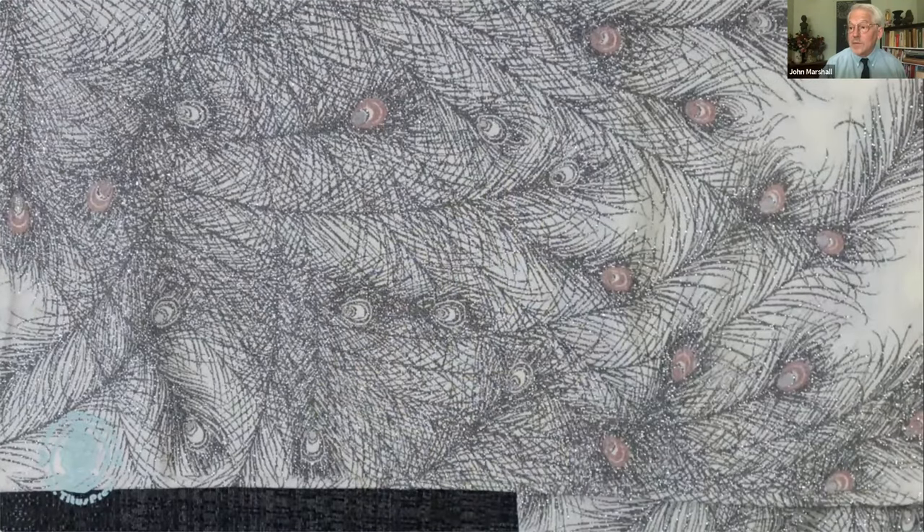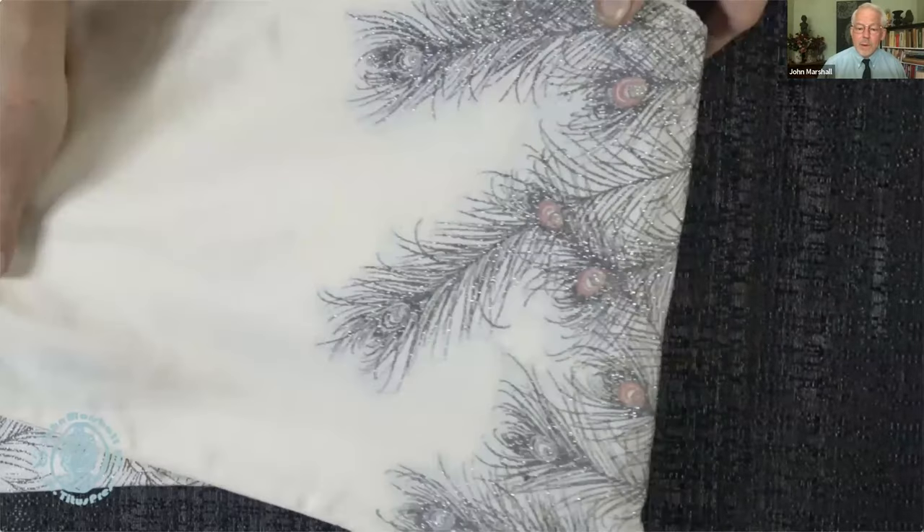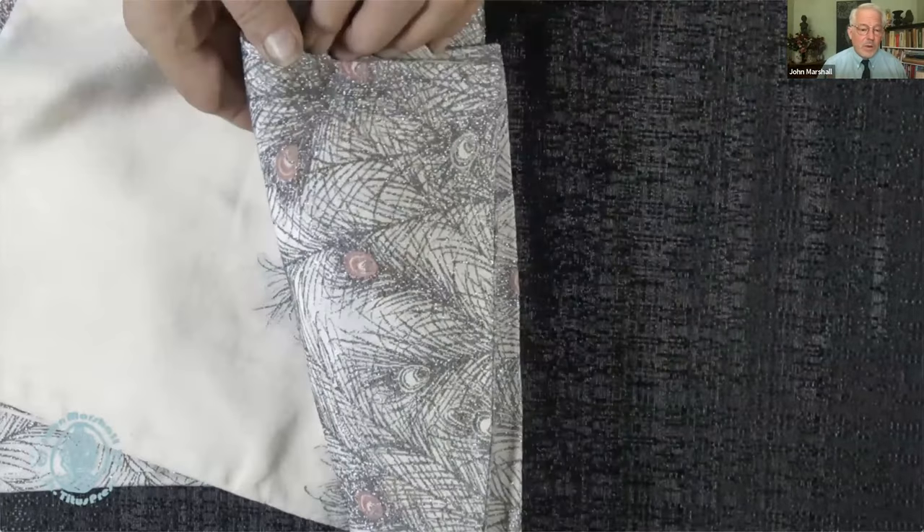These samples are all a bit dated — most of what you're seeing are from the 1960s and 1970s, so they're not quite contemporary except in a retro context, but they're still very high quality.